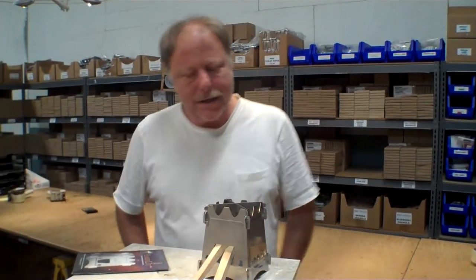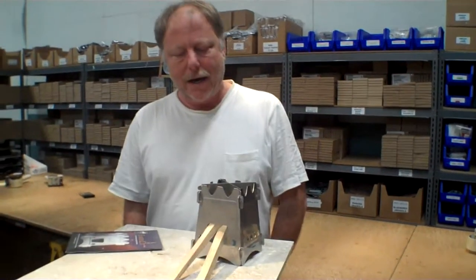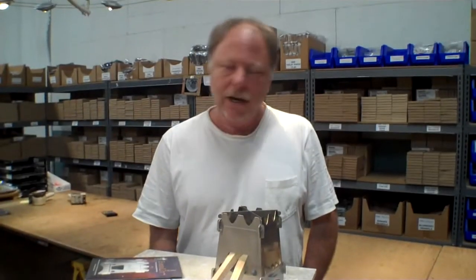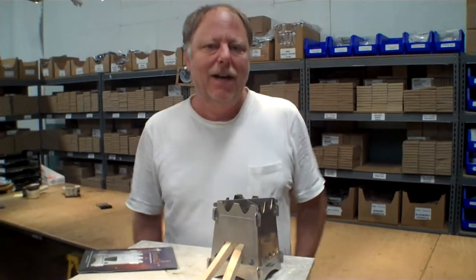It does take a little bit of effort to put it together. What I decided to do was have Janet assemble this and I also had Eric assemble it, and we're going to compare the assembly time. Eric was in the other room when Janet assembled hers so he didn't have any extra hints. We're going to roll that footage now and see how long it takes to set up the new Emberlit Stove.